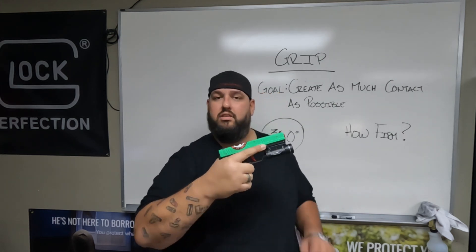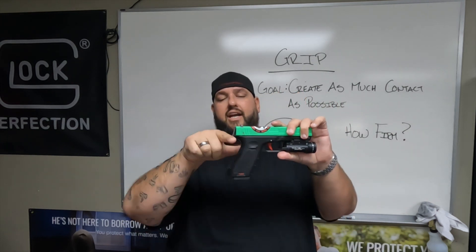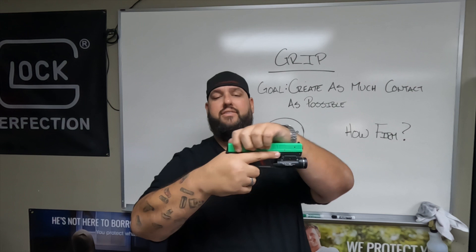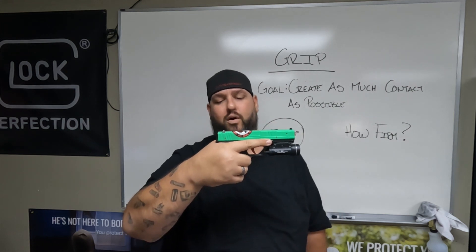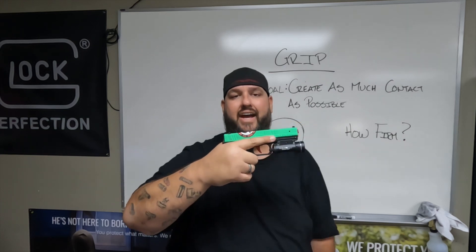Whether this is a training pistol or not, we're still going to have those healthy habits. Getting into this curve is going to keep your hand protected from the slide coming back and forth, and it's also going to give you that good reference point to get your hand nice and high into that gun.